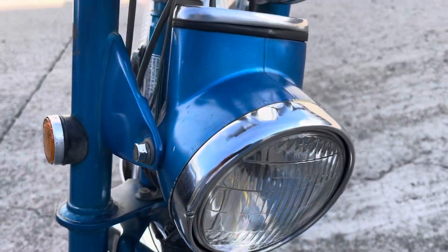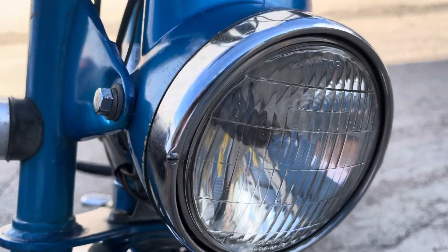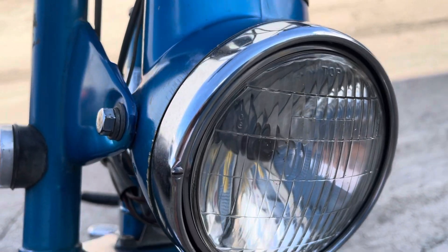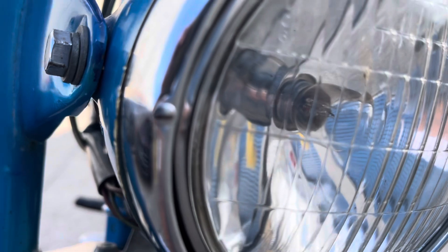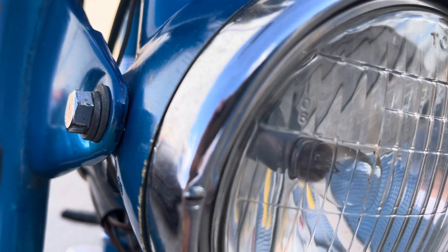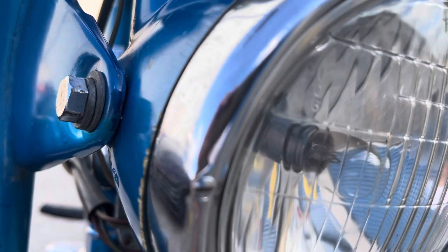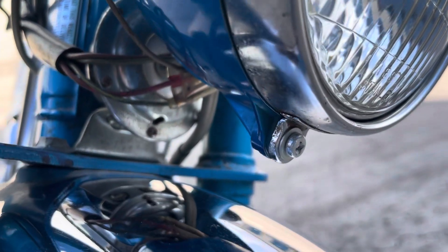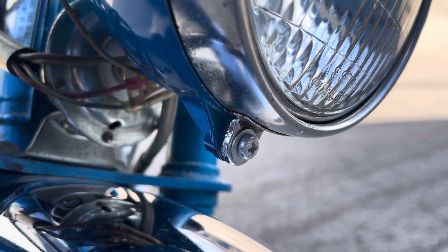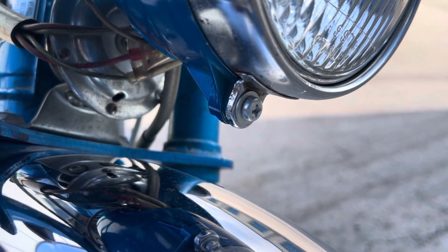The headlight ring — the chrome ring — is a very simple design that they had on the early ones. The adjustment screw is real simple; there's no recess for it at all. Underneath, the actual trim ring mounting screw is just welded on.